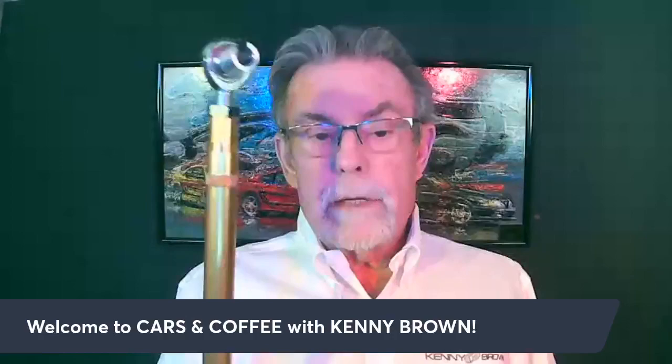Good morning everybody, welcome to another Cars and Coffee with Kenny Brown. Over the next half hour we'll talk about some cool tech things. First question: how many people know what the angle should be on a lower control arm on a live axle car, inside to outside? We'll also talk about brake pad compounds and which compound is best for your application.